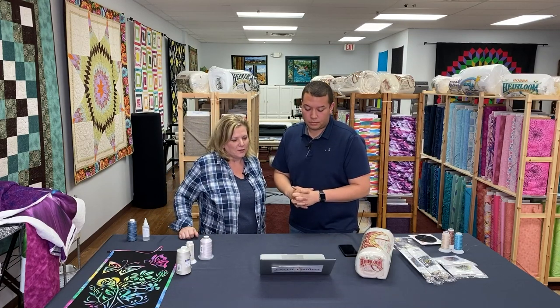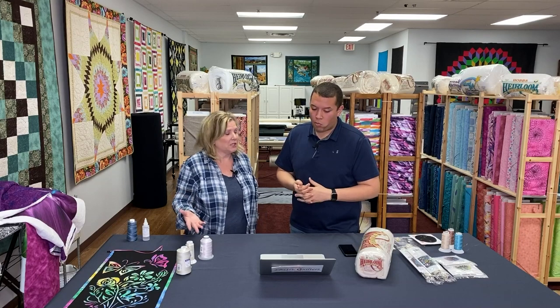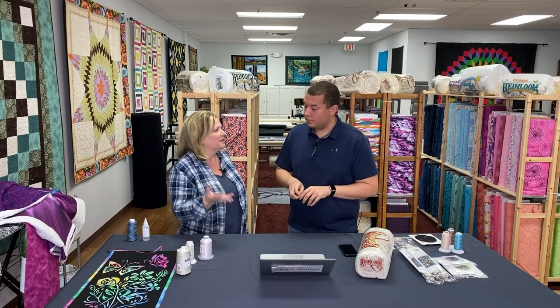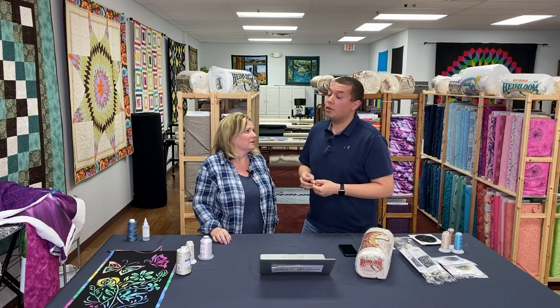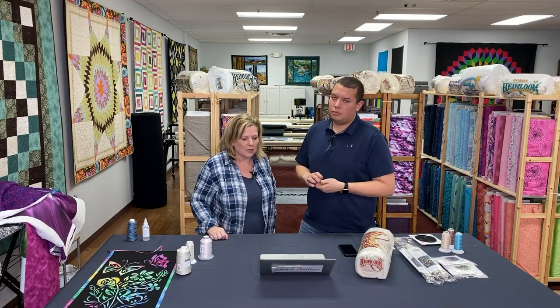Does Fantastico thread quilt like Glide? It quilts comparably to it — Glide is a little thinner than Fantastico, but they still quilt very similarly and I don't have an issue with either one. They have the same sheen. The thing with Fantastico is it's variegated — it doesn't come in a solid. They're all variegates. We have the full line available.